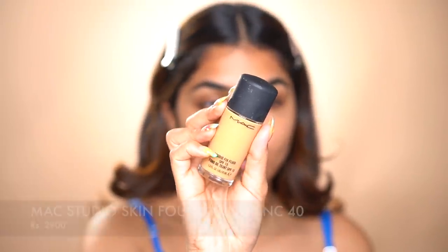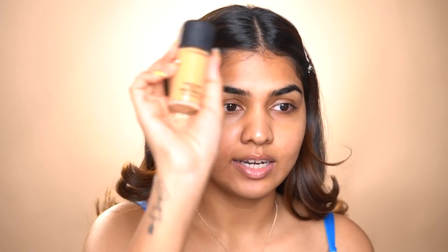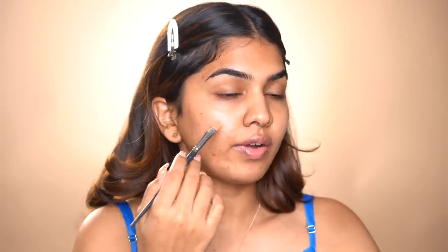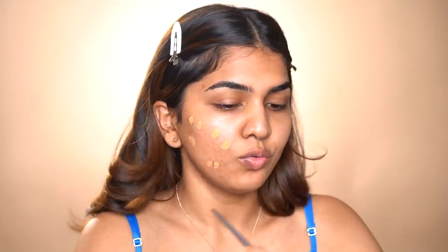First up, I'm going in with foundation. For foundation I'm using the MAC Studio Skin Foundation — I am in shade NC40, everybody always asks me my MAC shade and it is NC40. I kind of sidelined this foundation for a while, but I recently started using it again and I'm like, why did I ever stop? It's the OG, it works for all skin types and gives a beautiful finish. I'm just going to dot it on the areas where I have a lot of pigmentation.